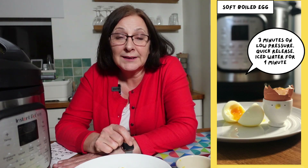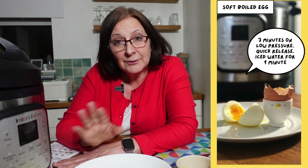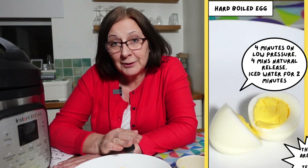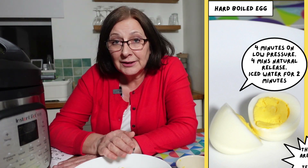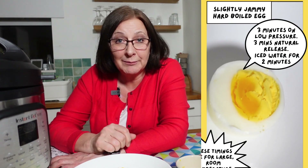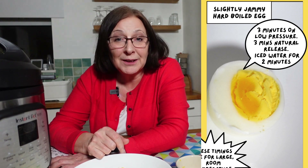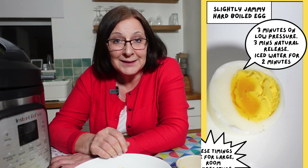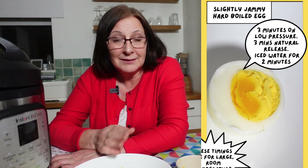If you've got the Instant Pot Duo Crisp, here are my recommendations for boiling eggs. For soft boiled eggs: three minutes on pressure cook low, fast release, straight into iced water for one minute — absolutely amazing. For hard boiled eggs on low pressure: four minutes, then four minutes natural pressure release, then release the rest of the pressure and two minutes in the ice water — all done. And for my favourite, which still has that little bit of jamminess in the egg yolk: pressure cook low, three minutes and three minutes natural pressure release, then out with the rest of the steam into the iced water. Bob's your uncle, all done.